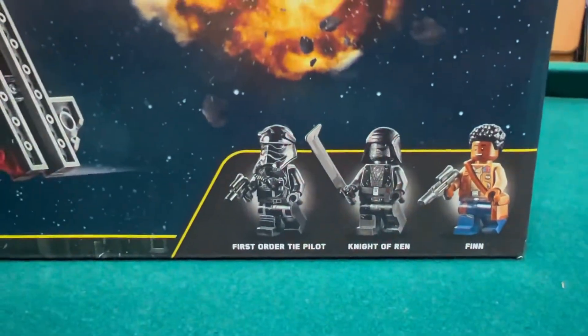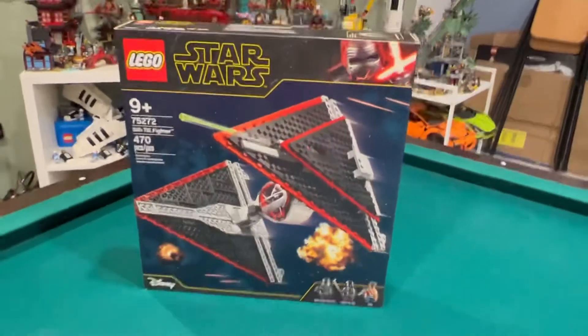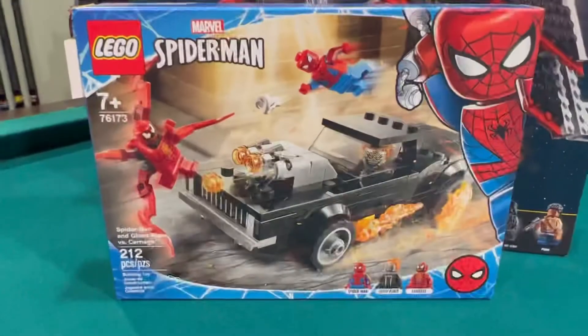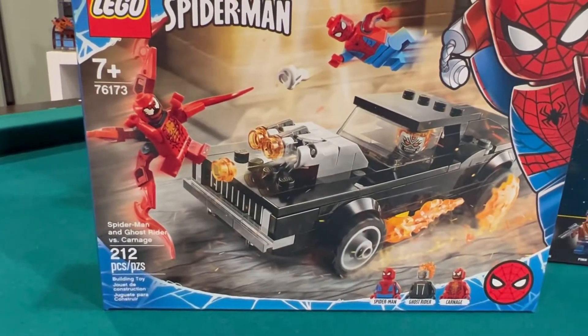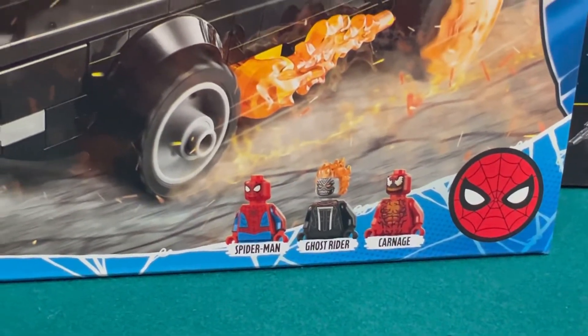This is the last Knight of Ren that I need to complete all the Knights of Ren — that's cool! And we also have this Spider-Man set: Spider-Man and Ghost Rider versus Carnage. You get a Ghost Rider, a Carnage, and a Spider-Man.